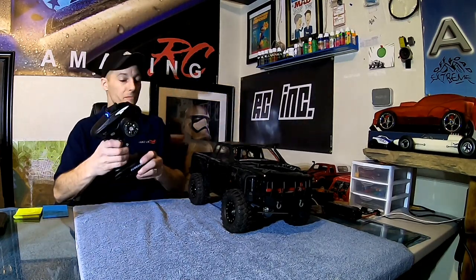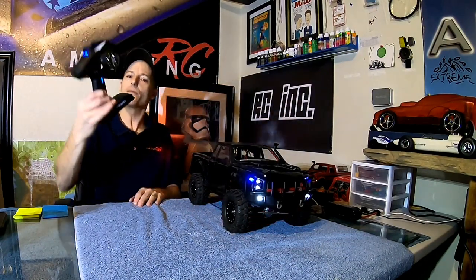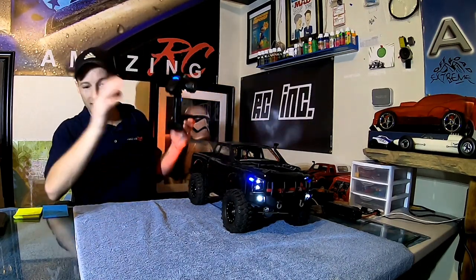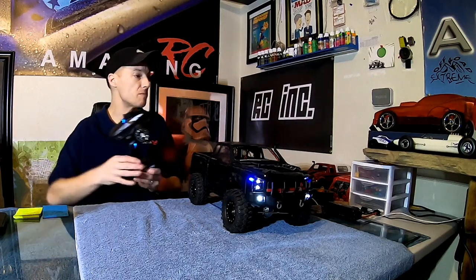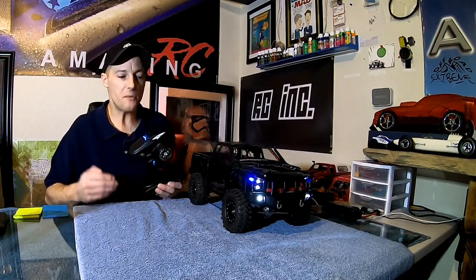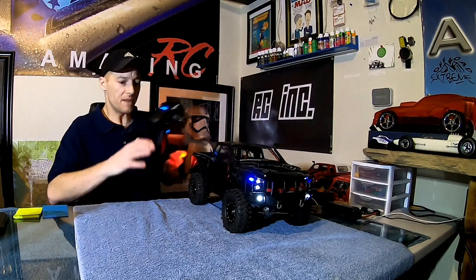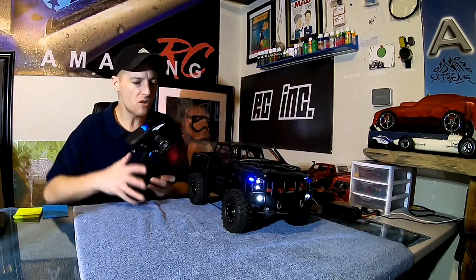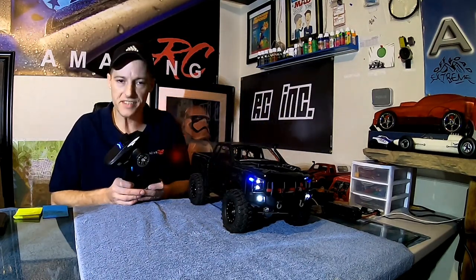Guys, I'm telling you — for being a rock crawler transmitter with so many options, I just love it. I've finally got it in the Komodo. What I need to do is order some more receivers so I can put them in the rest of my vehicles, because I want to try this out on the touring car and see if it makes it drive better. Everything I've put this in just makes it run better. It's feeding more juice to the steering servo. So if you've got a good steering servo with a good high output, this is a really good setup as well.